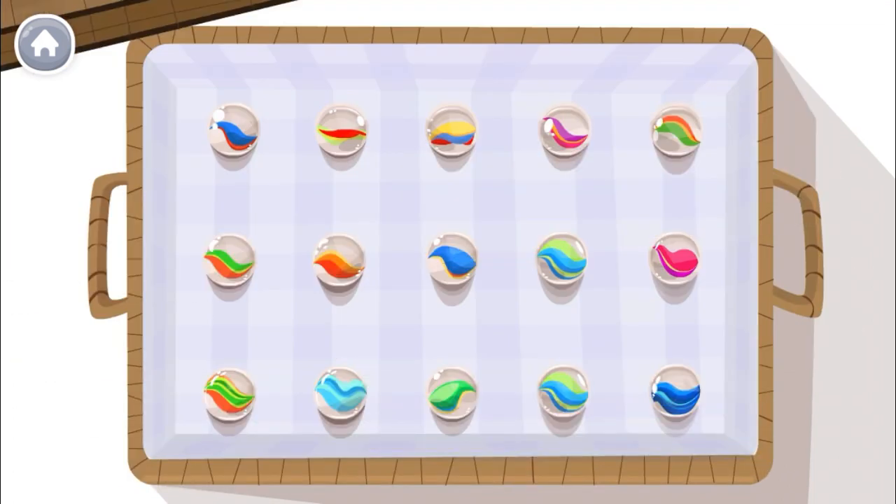Count my collection with me. I have 15 marbles. This will be fun.